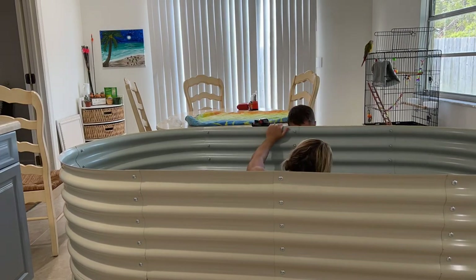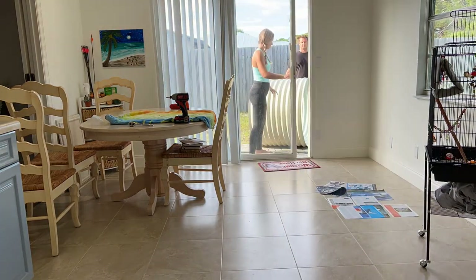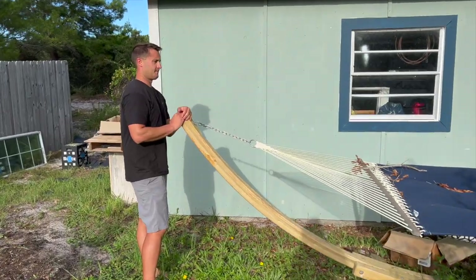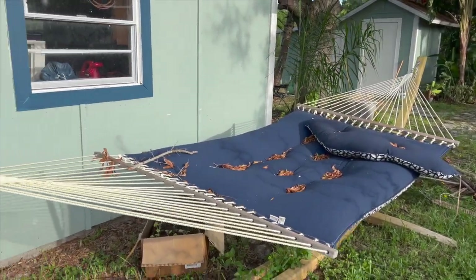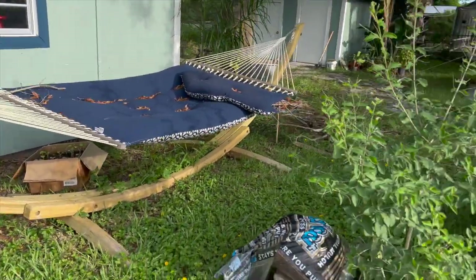We were a bit worried about fitting this out the door, but thankfully it went through with ease and we got it into the yard. We currently have the hammock right here. We're going to move it and make room for the raised beds.